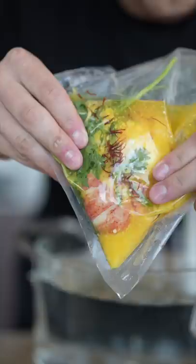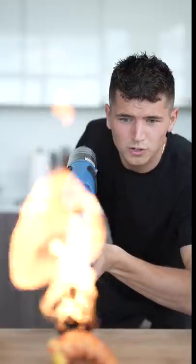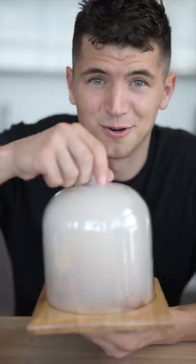Sous vide 30 minutes — man, that looks good. Lobster tail, lobster meat, saffron butter, quick little torch with my flamethrower. Hickory chips, place on your lid — look at all that smoke. Now let's add some fresh dill. This is pretty cool, right?